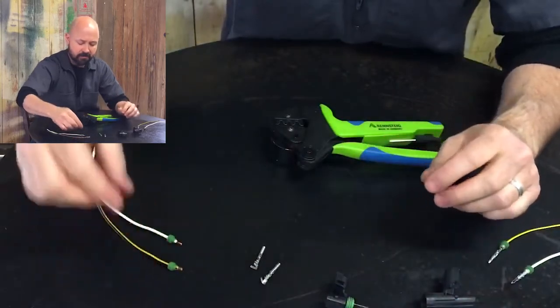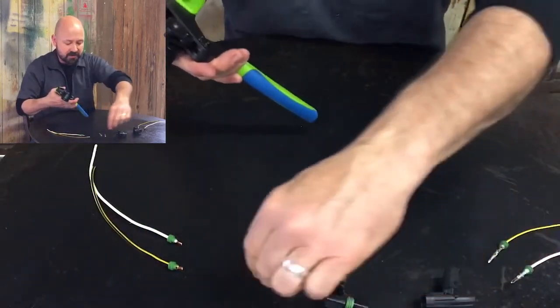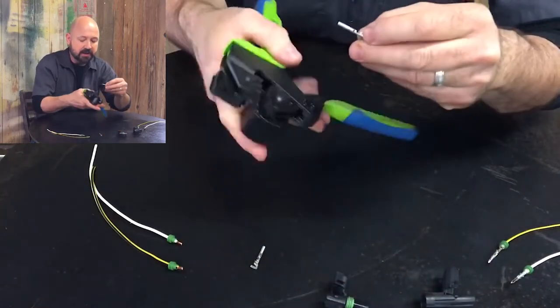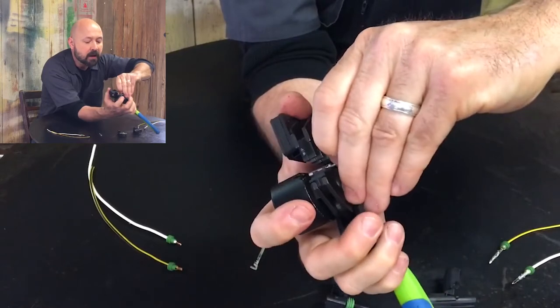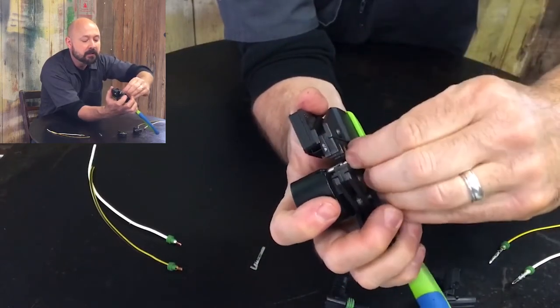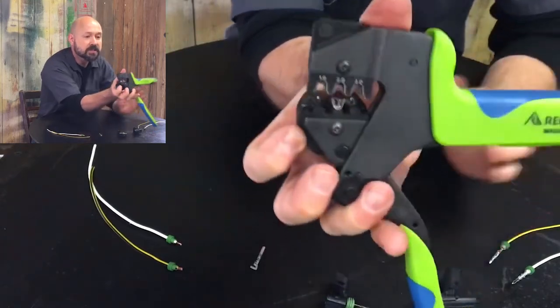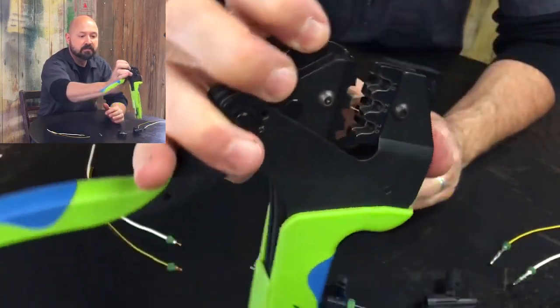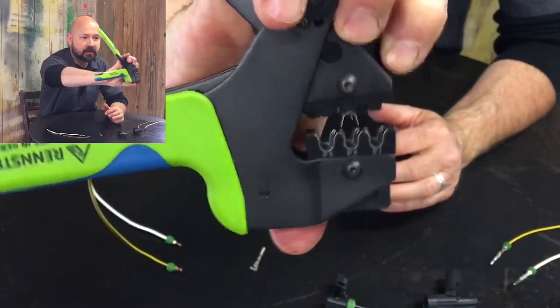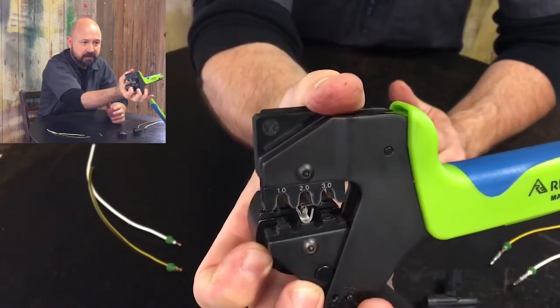Now we're ready to crimp. We'll open up the tool. This has a locator that holds the contact into place, so I'll insert it into the correct channel. You can see it's holding it in the correct place — it even stays right-side up when I move it around. This isn't a job requiring three hands like many.